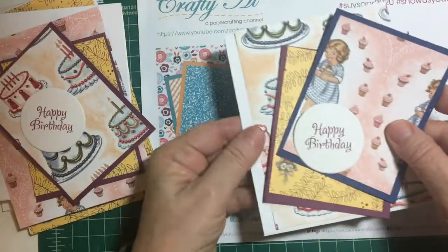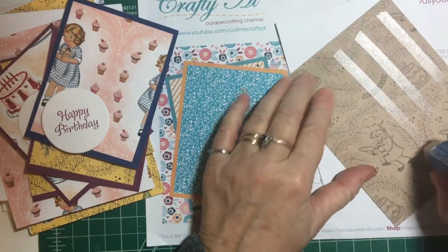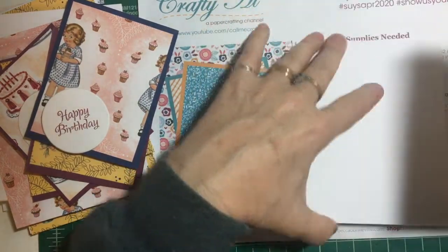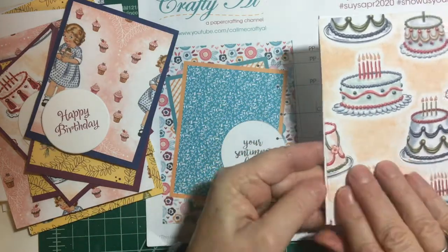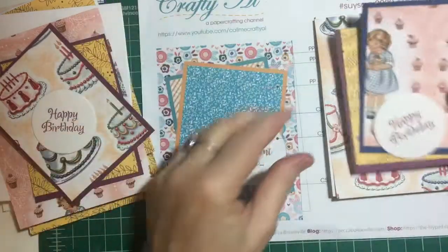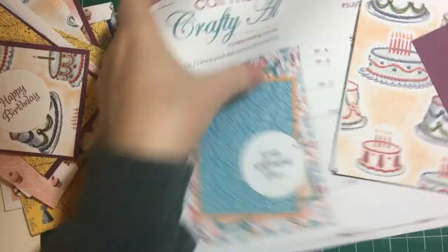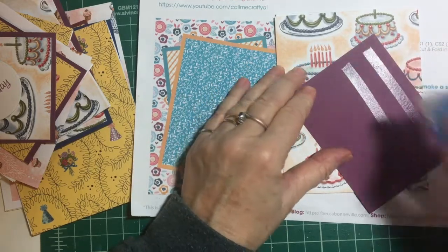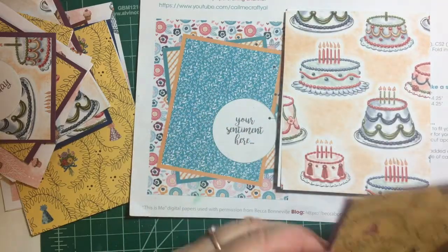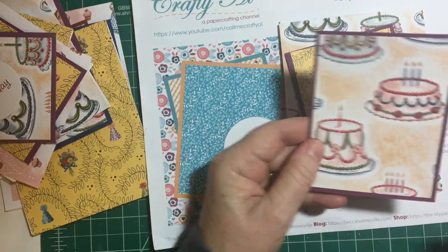I did some pre-planning to decide which panel should go where, and for some strange reason I ended up with two of the same front panels, which was really weird. I had to make another one of this pattern because I had two of this pattern left. I'm like, how did that happen? I don't know.